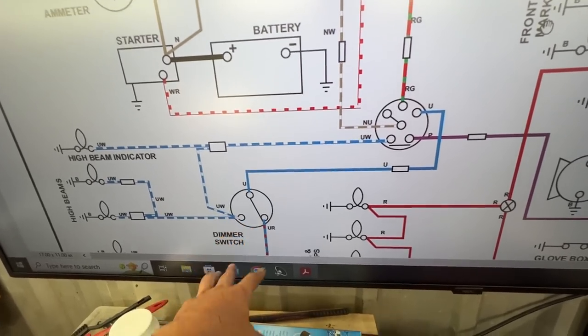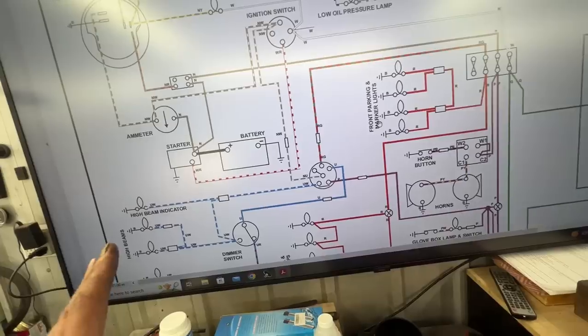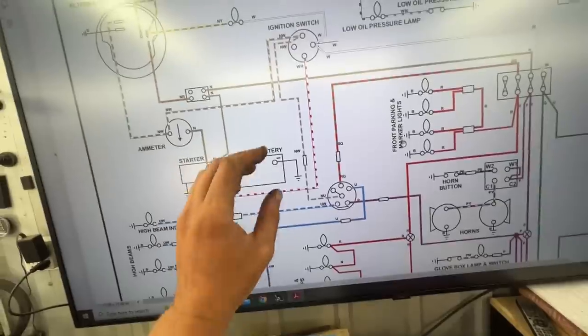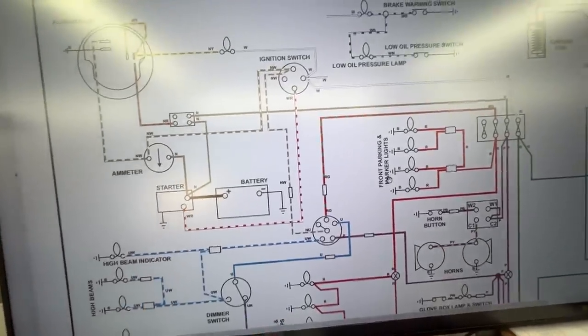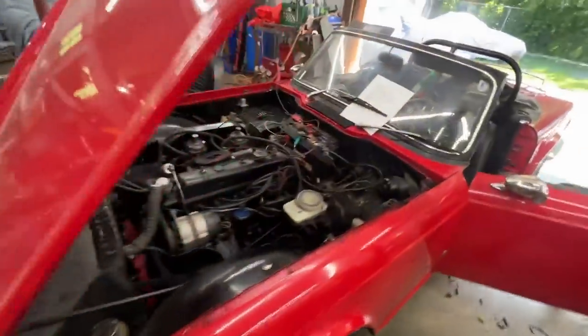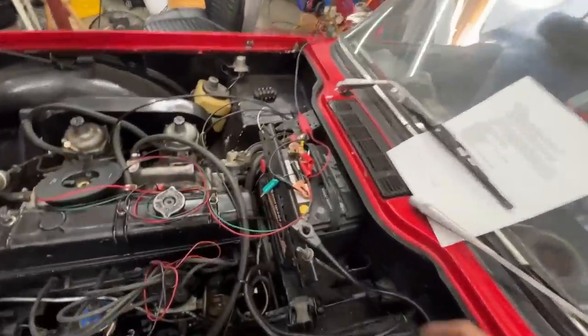From the light switch you have the marker lights going through a fuse, but from there going to the high beam, low beam, or dimmer switch — all of this is not fused. So without the fuses we're gonna have this part powered, and I want to connect the battery very carefully to make sure that there's no shorts anywhere — we're gonna go really easy.